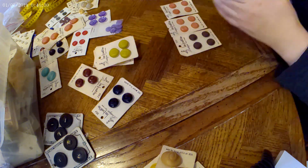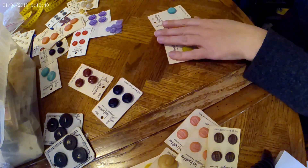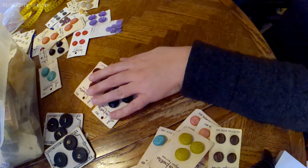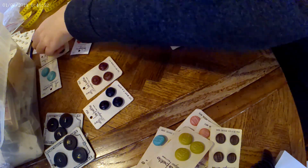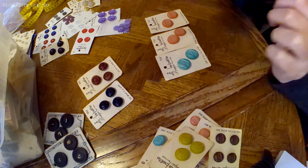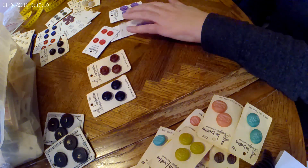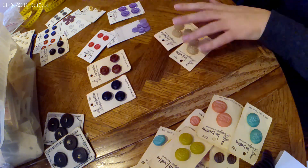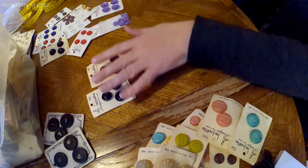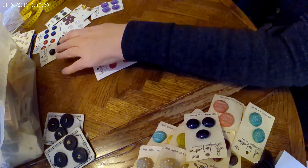I'm trying to move through my death pile, but I'm so overwhelmed right now with everything going on — which is why I could never be a full-time eBayer. I don't think I have the availability of inventory. I'm not going to buy overstocks or new-from-Amazon stuff. I prefer to find vintage things, which are one-offs. The chance of me ever finding a large lot of vintage buttons again is very slim.